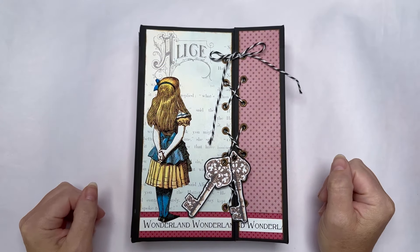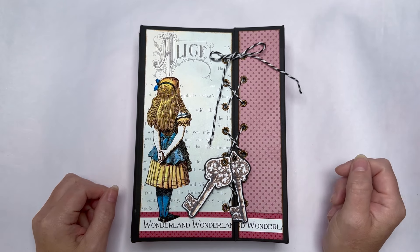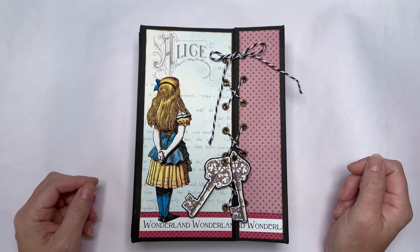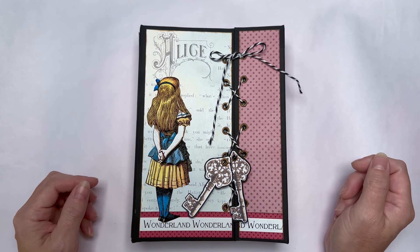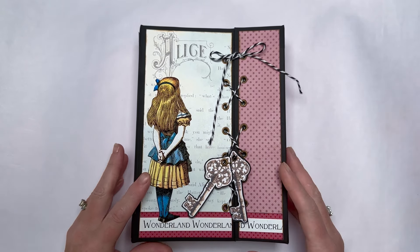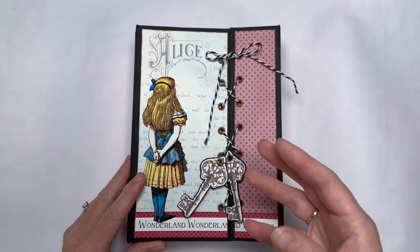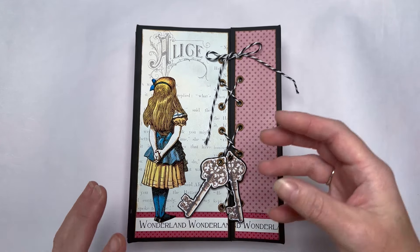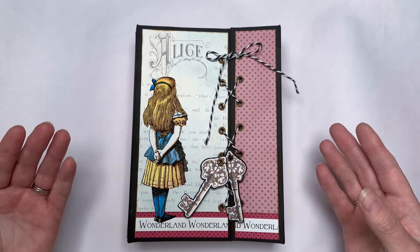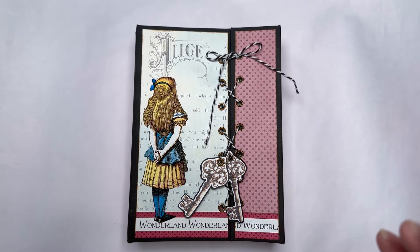Hello everyone, Amanda here. Thank you so much for joining me. If you are new, please do hit the subscribe button - I would be really grateful. And if you're returning, hello, welcome back to the madness! I'm here today to share my completed Alice journal. There is still room in my journal to add more things - I'd rather underfill than overfill, so that if I'm going to use it or gift it, people can add things and it won't be too big.